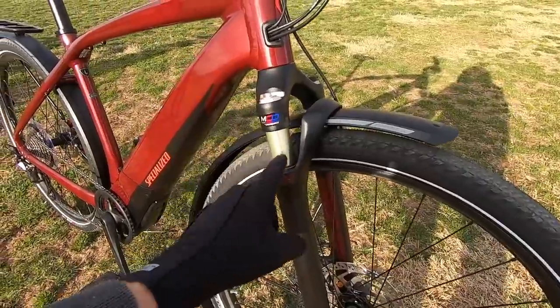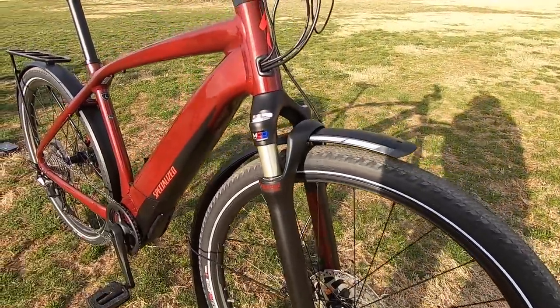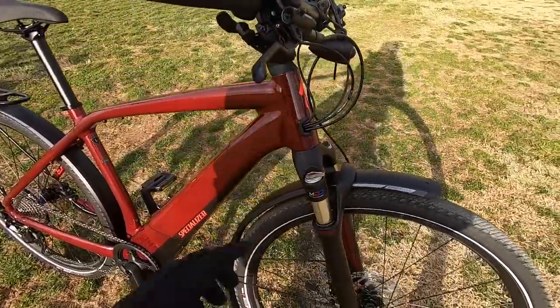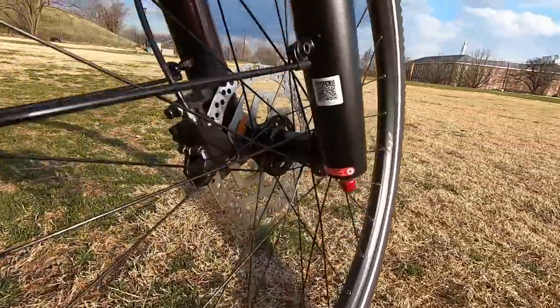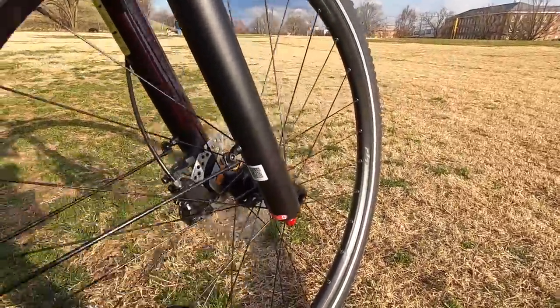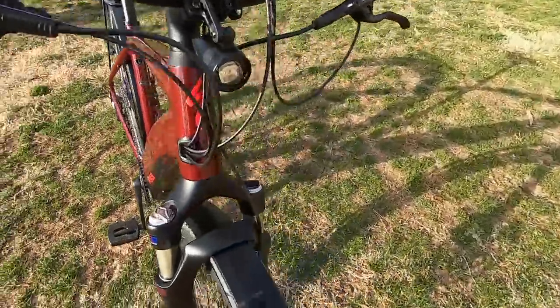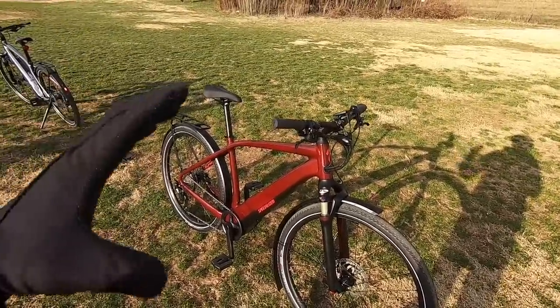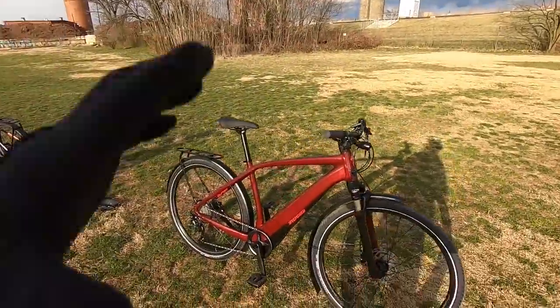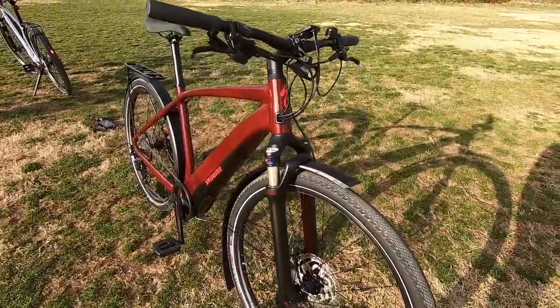We've got a suspension fork here with somewhat limited travel — about 50 millimeters — but it's highly adjustable. This is an SR Suntour NCX E25, e-bike rated, with MCD multi-circuit damping. That refers to the compression clicker, so there's a lot of fine tuning: you can lock it all the way out for efficiency. Down here there's a rebound adjust — unusual on a spring fork — that controls how quickly it compresses and rebounds. Over here, there's preload for heavier riders. It's a fairly nice suspension fork, though limited travel because it's an urban bike.